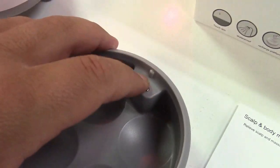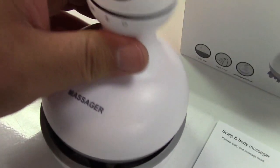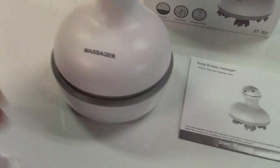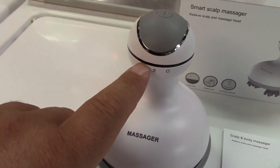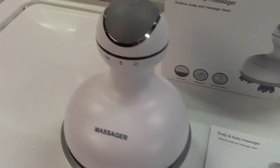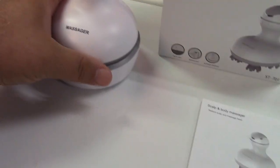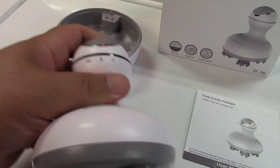There are two spring-loaded charging contacts. These indentations are for the heads on it — just like that. When it's plugged in, there'll be a green light here that sort of breathes in and out as it's charging, and will light up solid when it's done. The massager itself has two speeds and two directions.